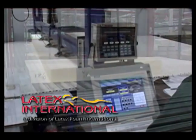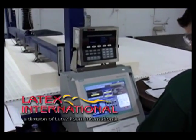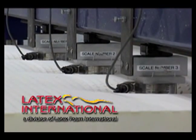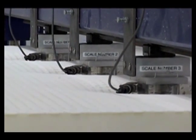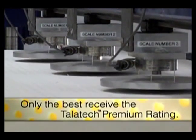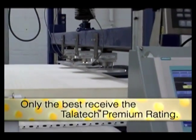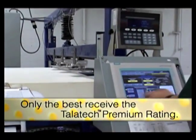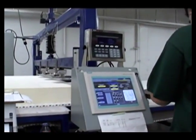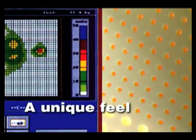LaTeX International, LFI's mattress division, is the only manufacturer to quality test every mattress core in nine areas to ensure product firmness consistency. Based on the results of the compression test and the overall weight of the finished core, a unique ILD or comfort rating is assigned to every mattress core.